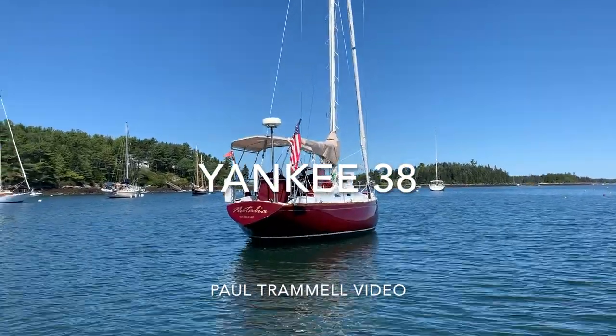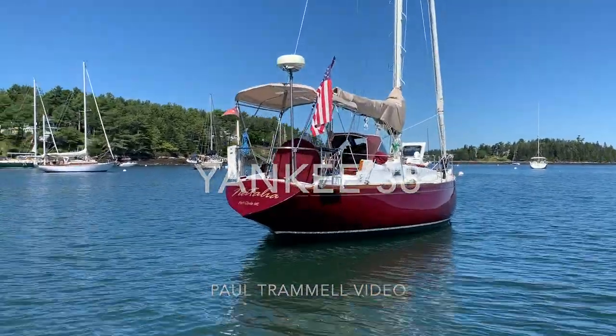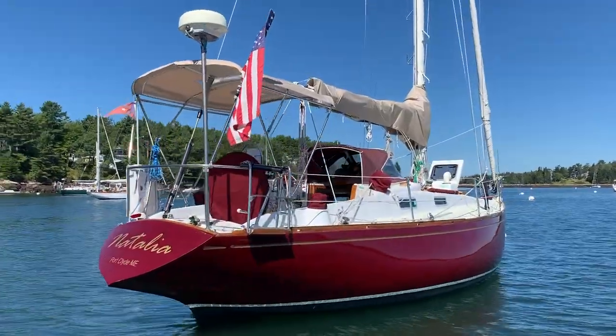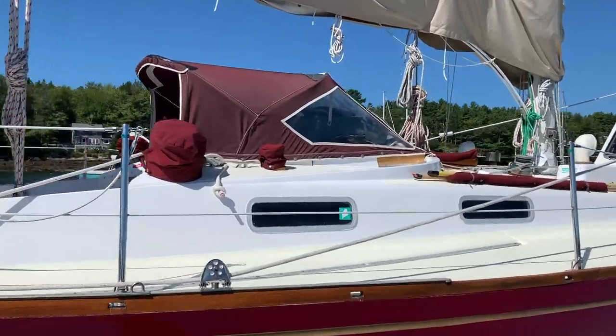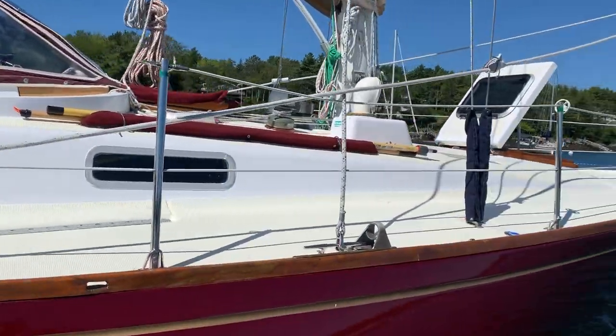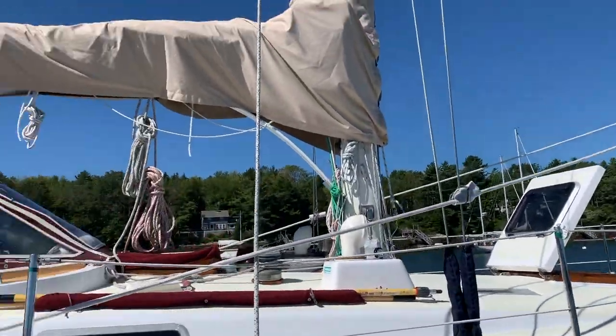Today we're looking at a Yankee 38. This is a 100% hand-laid fiberglass hull built by Yankee Yachts in California in 1974 — just a gorgeous boat built as an IOR racer.